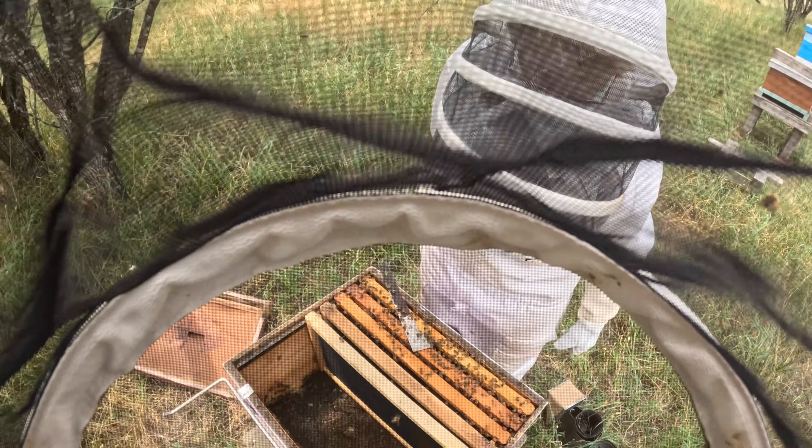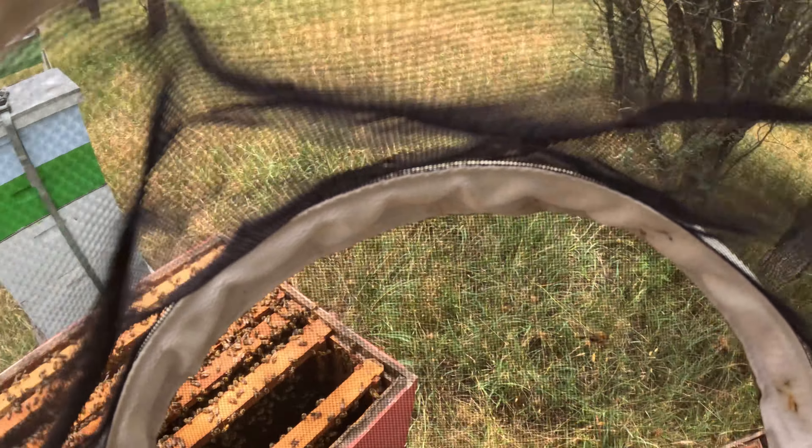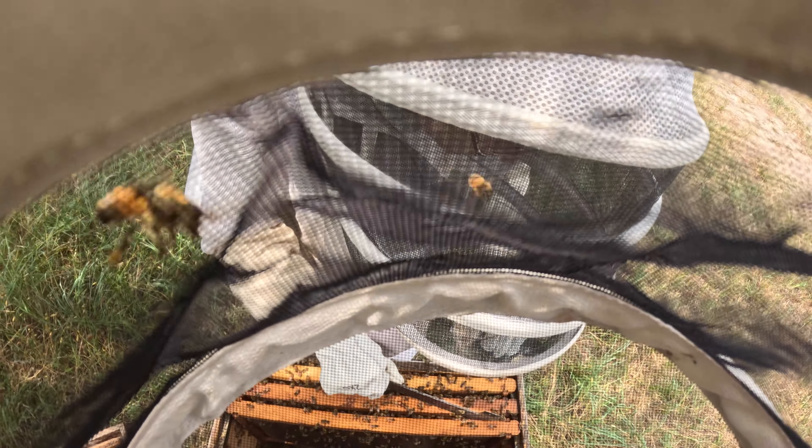We can put an empty one from the freezer at home in that nook if you want. Just get two more frames of honey. We're going to assume those three have supplies. For supplies, we'll take from the one up. It's got brood. That's stores.